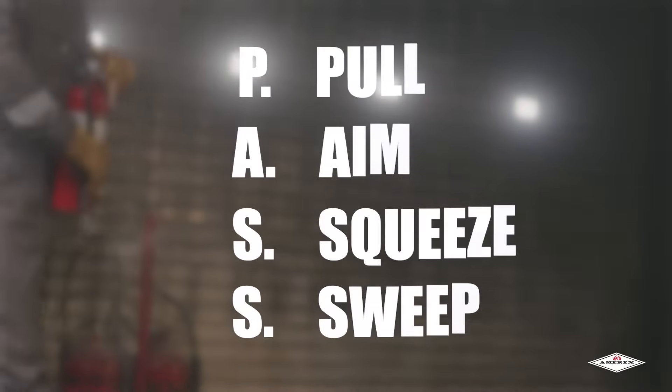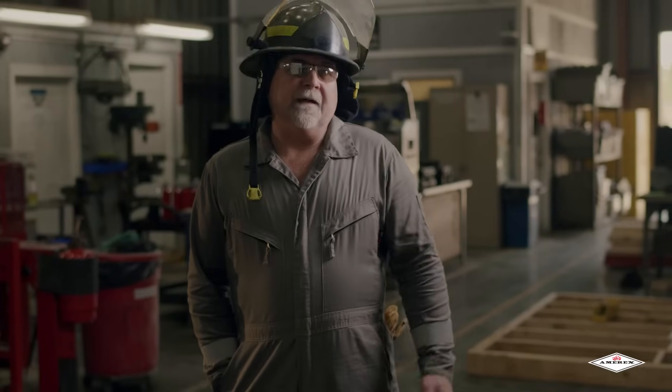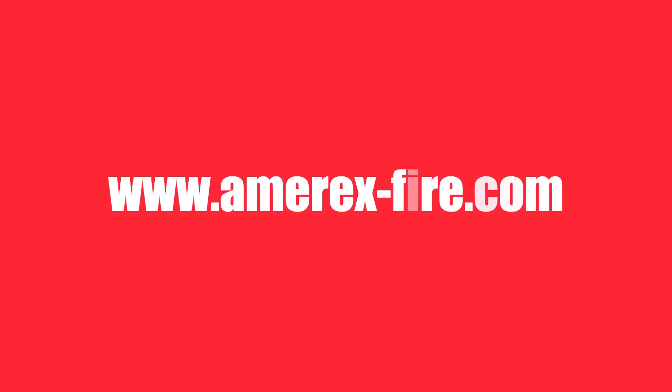PASS — pull, aim, squeeze, and sweep. It's that easy. Once the fire is completely extinguished, evacuate the area safely. Once you're in a safe location, call 911 if assistance or medical attention is necessary. Thank you for watching our Amorex training video. You can find more information at our website at www.amorex-fire.com.